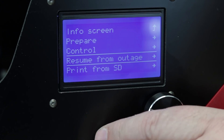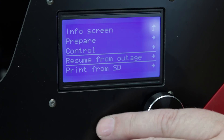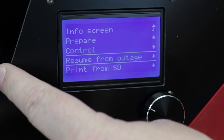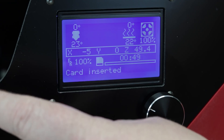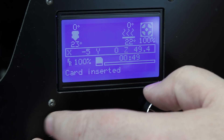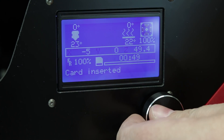There is a resume from power outage feature. What that simply means is that when the power goes out — and we had a power failure here the other night — this is going to write to the SD card the last location it was at. So when you come back in, it will turn back on and ask you if you want to resume your print. You say yes and it's going to resume the print exactly from where it left off.